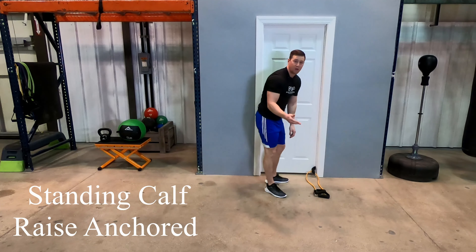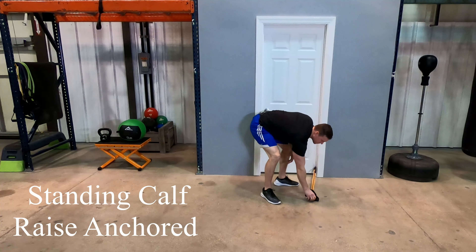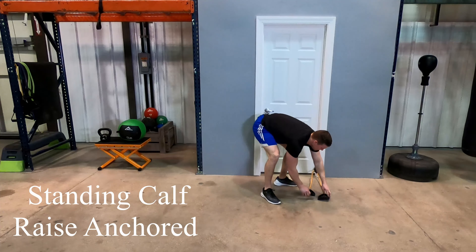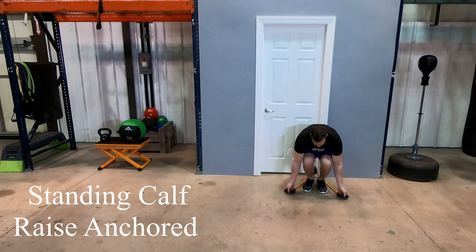Once you've done that, you can feed through the band you're going to use for the exercise, then bring those handles together to make sure that you're going to get an even amount of resistance. The easiest way to get into it is separate the handles, step in between the bands, and grab the handles.